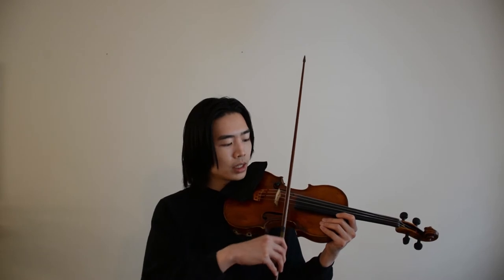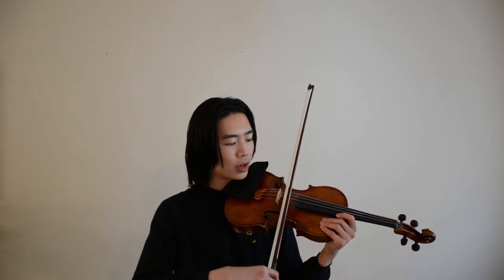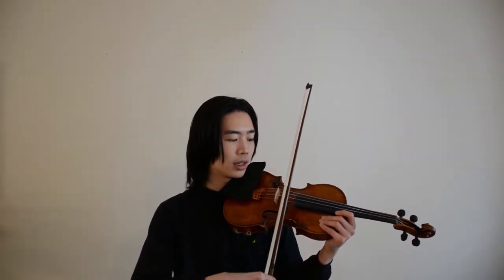Before we get into the exercise, let's focus on some warm-ups on the A string and D string. Let's start with the A string. Feel free to have your left hand at the neck or the upper bout of your instrument, whichever one is more comfortable for you. With your bow arm, you want to make sure to set your bow at the frog and then pull evenly and slowly across the string, with your elbow guiding the motion. Make sure that your bow is straight and parallel to the bridge and the fingerboard, and it should also be right in between the bridge and the fingerboard.